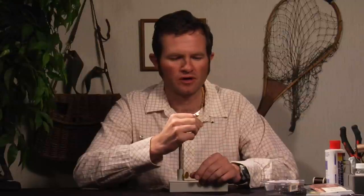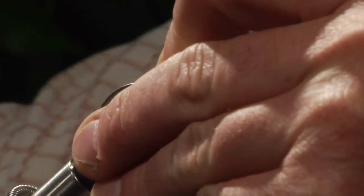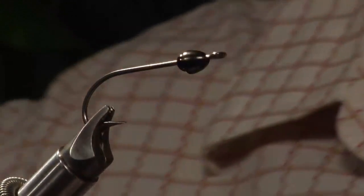I've pre-threaded onto this a cone head and a bead head. I'm going to be using two. The material saturation alone is enough to really get this down. I tend to fish it with a sink tip as well, so this might add more of an aesthetic value than anything else. So place that in the vise and we will get going.